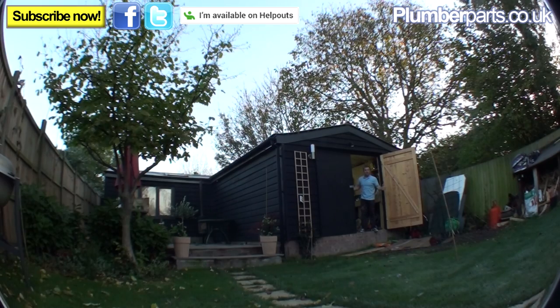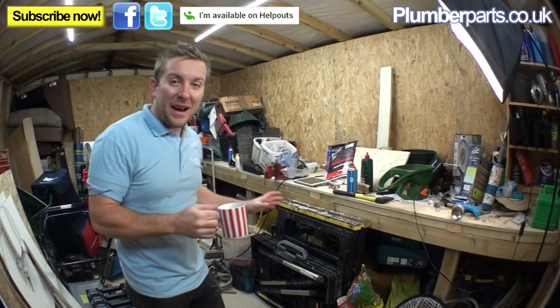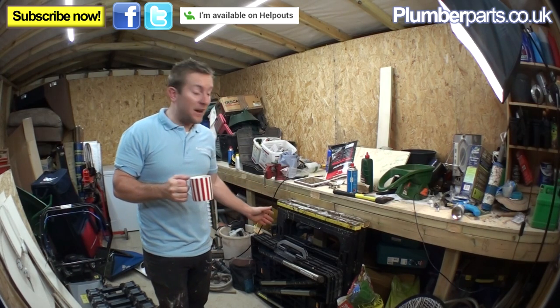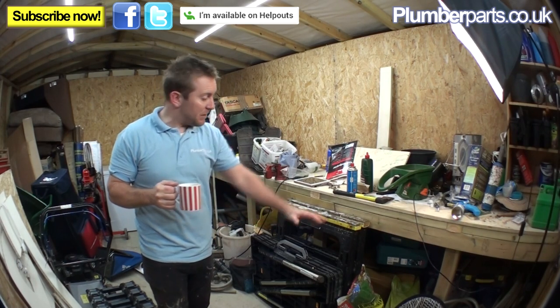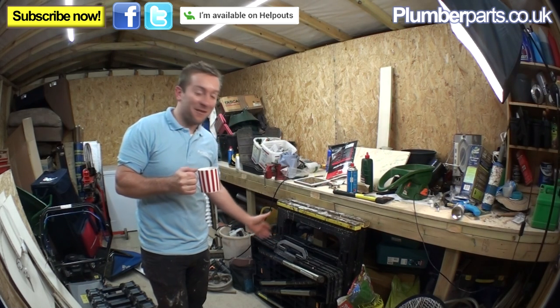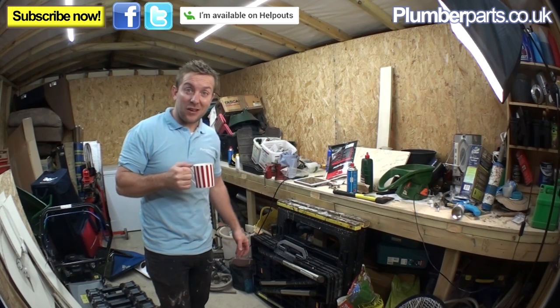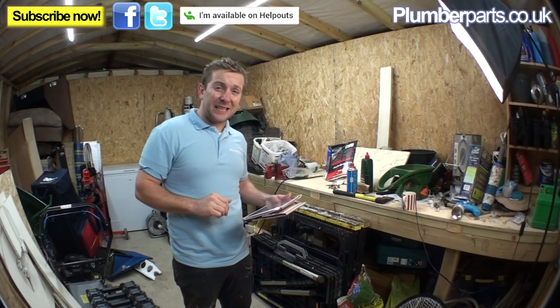This is where we can film some of our instructional videos for you guys in the future. It does need a bit of a clear out, because we just slung everything in here. I've got all the power flushes, bits and bobs, years worth of plumbing gear that we've built up in here. Got some lovely LED lights in here, which is good. Let's have a quick look at some of your questions.